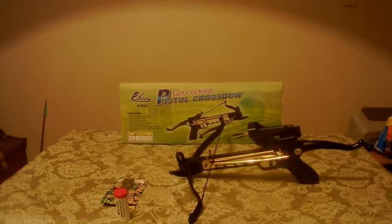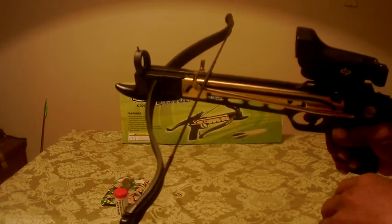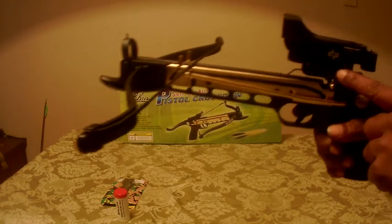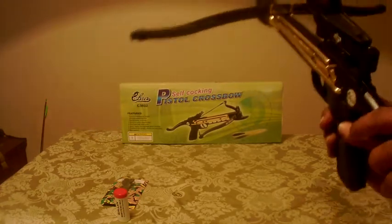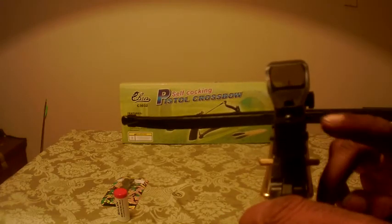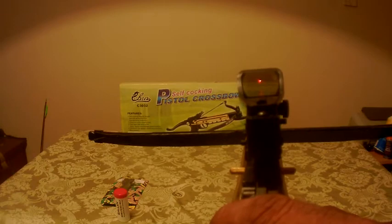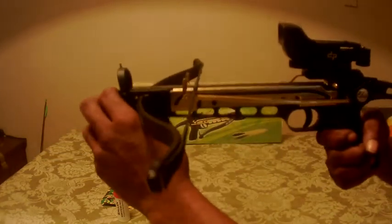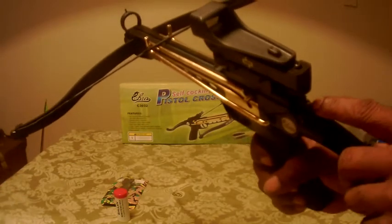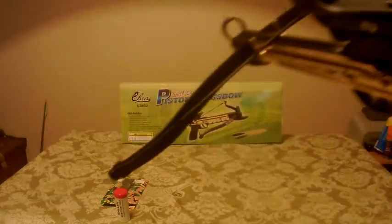Let me pick this up and show you the parts. It's got the mount for the scope, and this bar right here is what cocks it, along with the red dot scope on top — you can see that dot in there. The way you cock it: there's a button right here on the handle that you use to cock it.